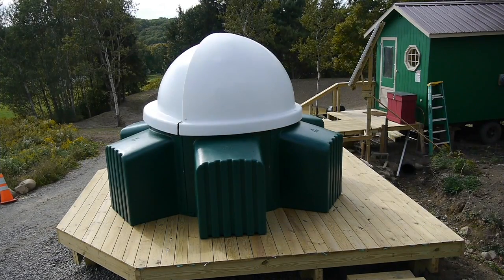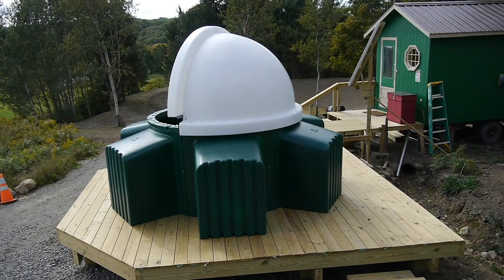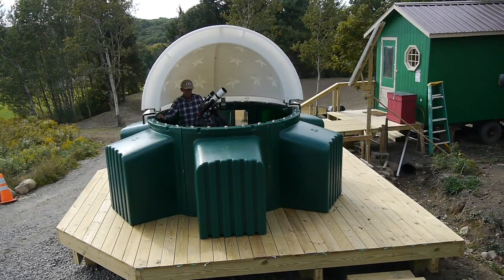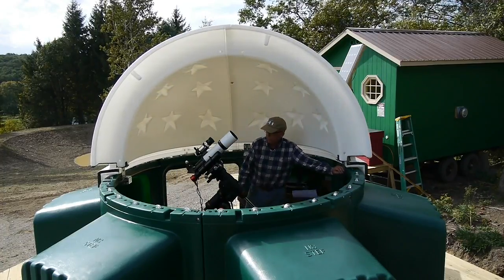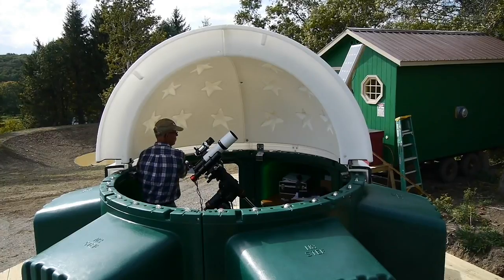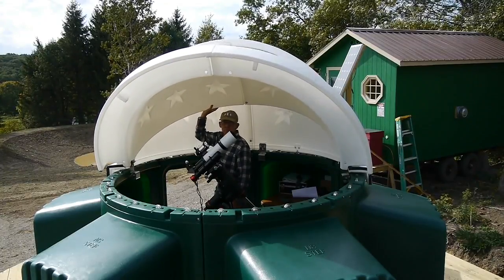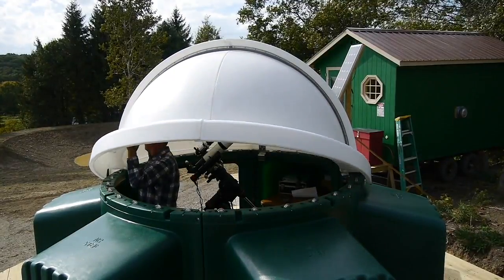Now this is the finished product. I like the way the dome opens — it's a clamshell design, and when you open it you have a great view of the night sky. The dome is lightweight and it turns easily on the wheels that you install on the top of the wall. Opening and closing the dome is also easy, although it'll take a little practice to know where to lift and how to balance the dome so that you can gently lower it to the top of the wall.